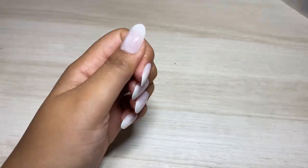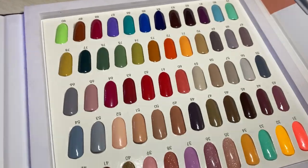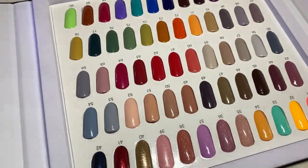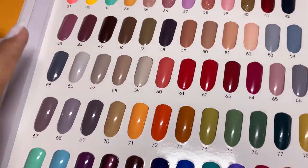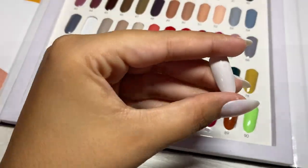Now we will use the UV lamp for 30 seconds. I think I'm going to apply a very neutral shade — it's quite a down-to-earth pink, but still very neutral. Number 56. This is a pretty shade.